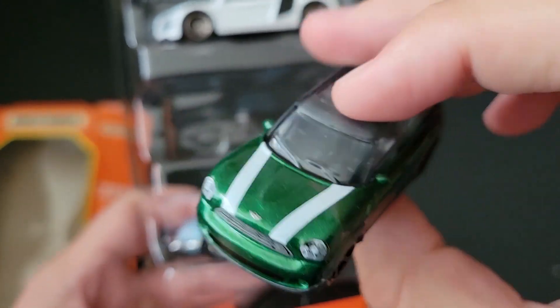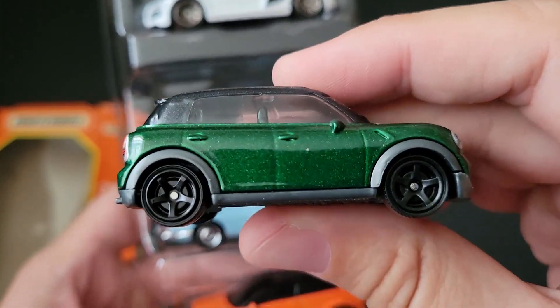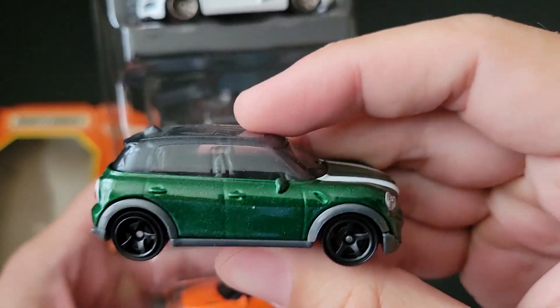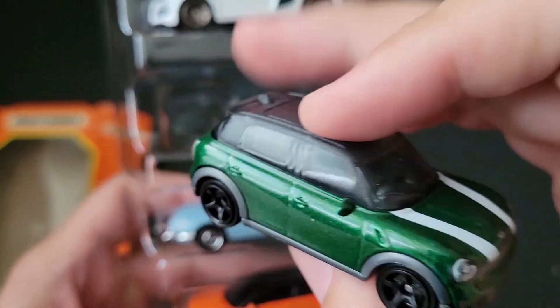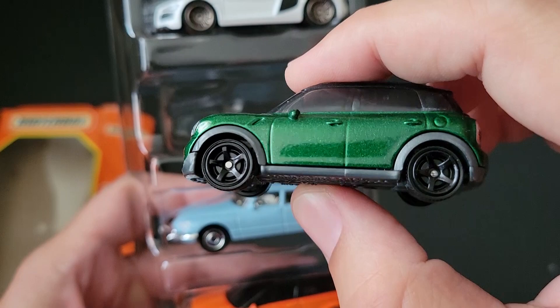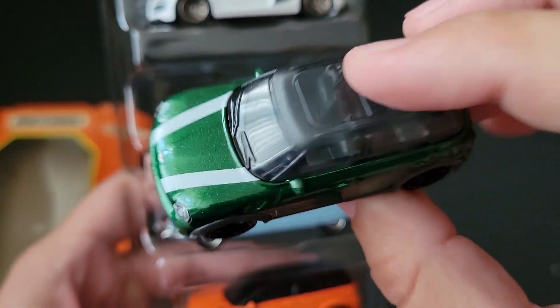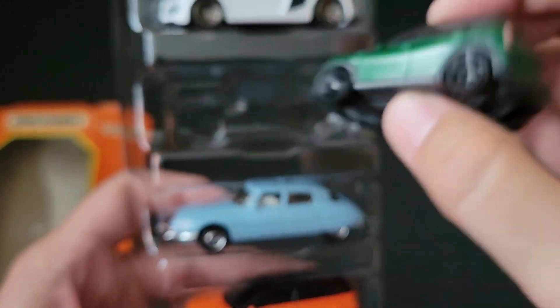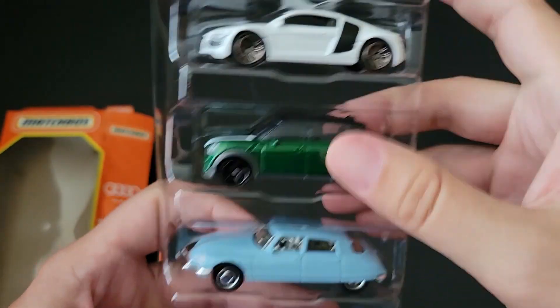The Countryman — I do like the black five-spoke rims. If anything, if I want to make customs, I'm going to be utilizing all of these because I love black five-spoke rims. And I have, like I said, a million of these little things, so one of them can donate its wheels.